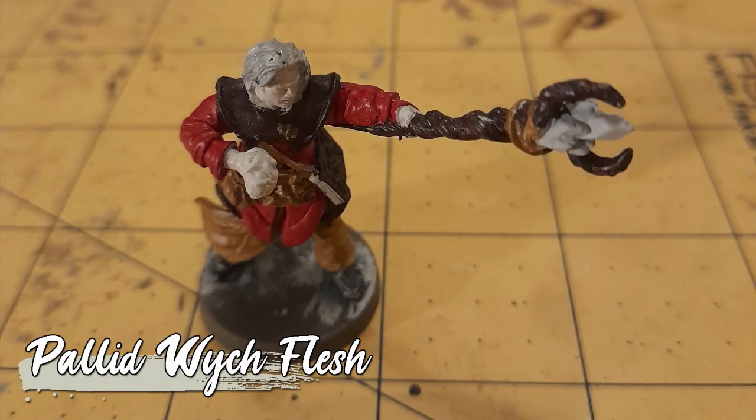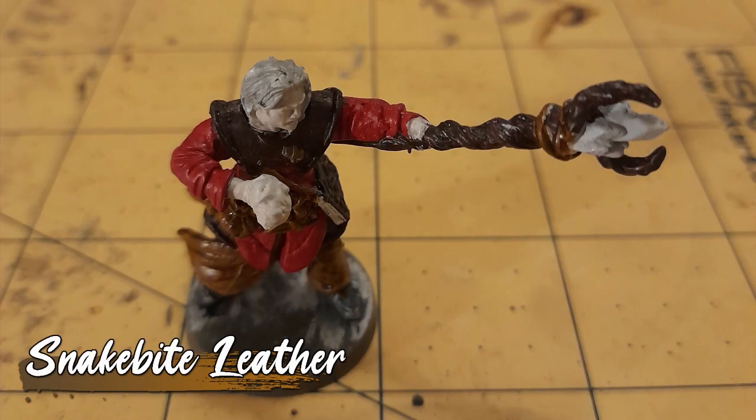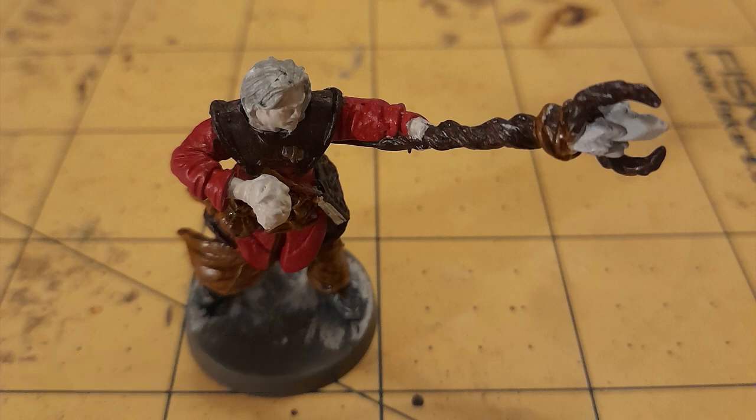As he's a pasty human wizard, his skin got pallid witch flesh. Now for a bit of shading. First, snakebite leather was applied to the trousers, sash and leather details.